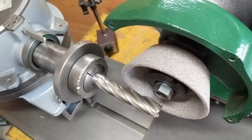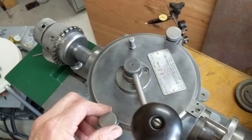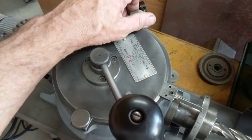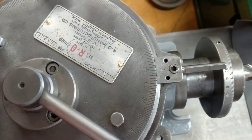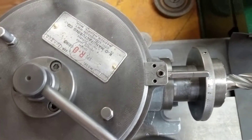I set the rotation with my dial indicator by loosening these knobs up here and just rotating the knob until the appropriate angle comes up. You get it close and use your dial indicator to dial it right in. It's continuously variable.